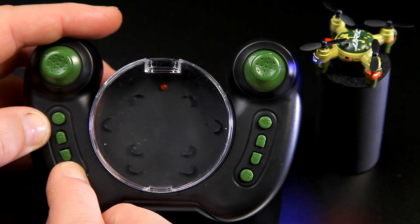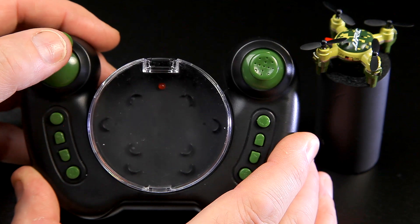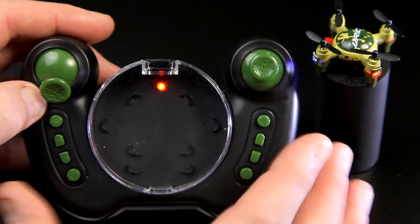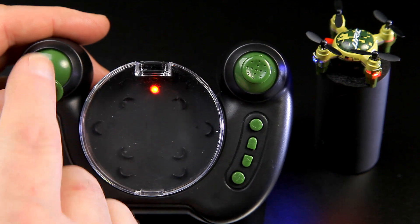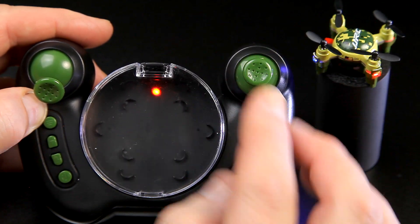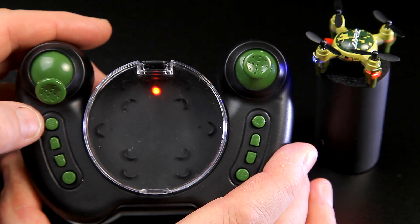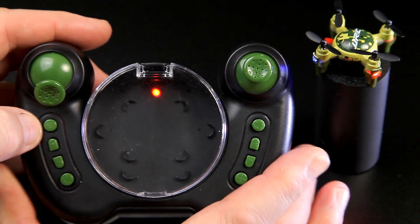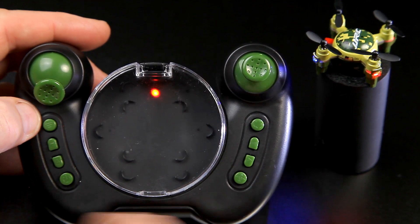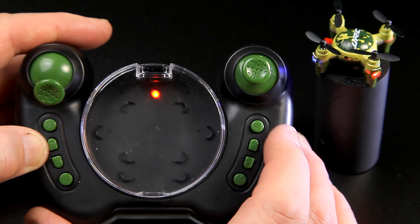Turn the transmitter on - simply press that in, you get a beep beep beep, the lights flash, then they stop. Pull the throttle down to the bottom and back down and now it's bound - you heard the beep. The props will go. It's a Mode 2 setup: throttle and yaw on the left, pitch and roll on the right. The button on the left side changes the rates - it has three. It always starts in low rate; press once for intermediate with a beep beep, press again for third rate with three beeps, then it cycles back to low rate.